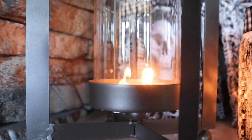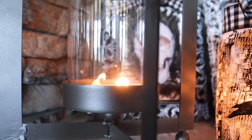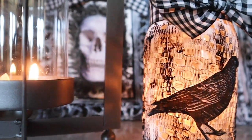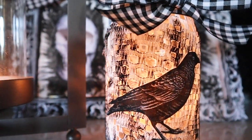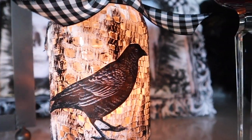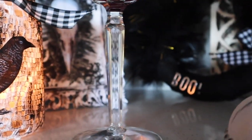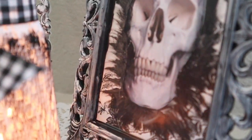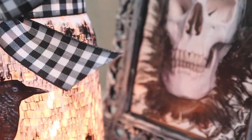Hello to all my artsy friends. I have some freaky, chic-y Dollar Tree DIYs for you. These are made with Dollar Tree items, so they're super cheap and so fun because they have that shabby chic look with a spooky spin. Stay tuned to the end because I have a fun and easy treat just for you.